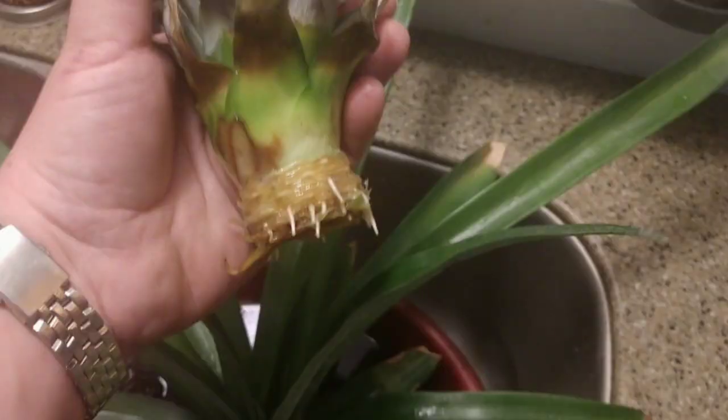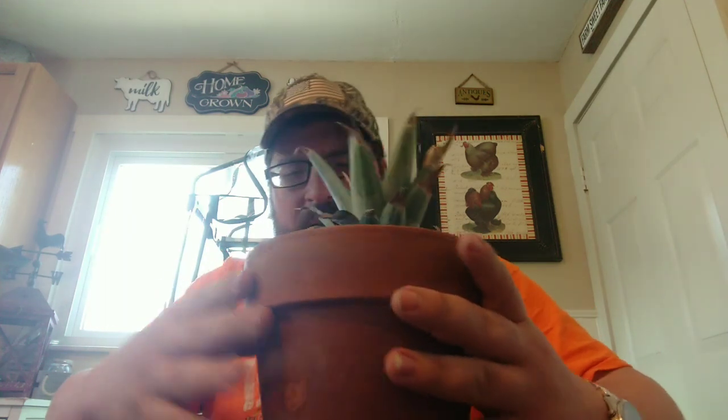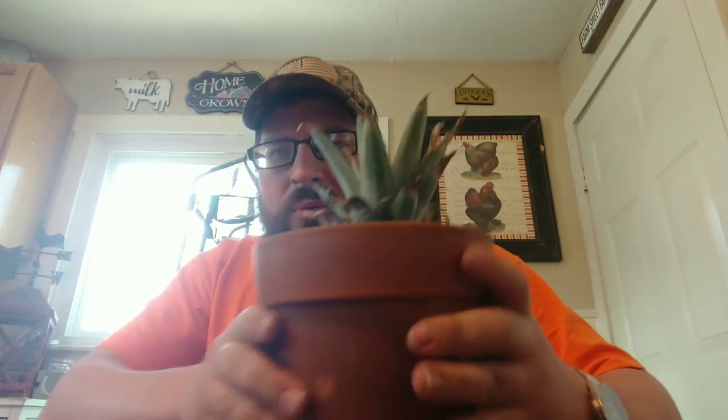We got this pineapple here. I ended up putting it into some soil already, but I'm going to let you see what it looks like real quick — a little picture of what the roots look like. Once we get this in soil you just plant it up so you got all the roots and everything covered.